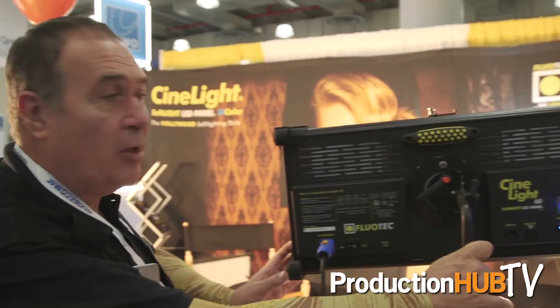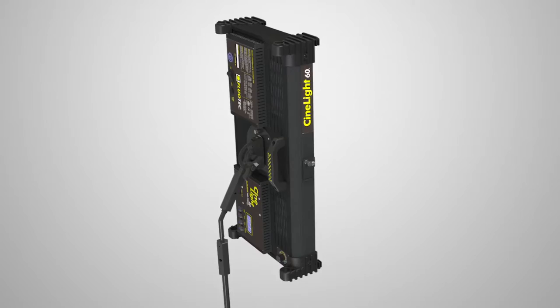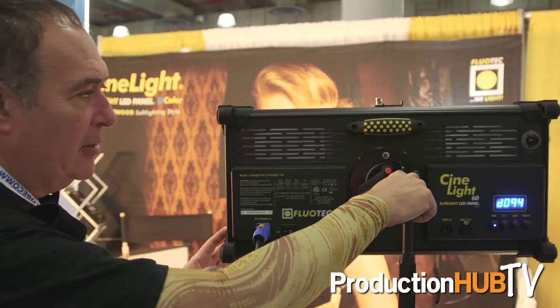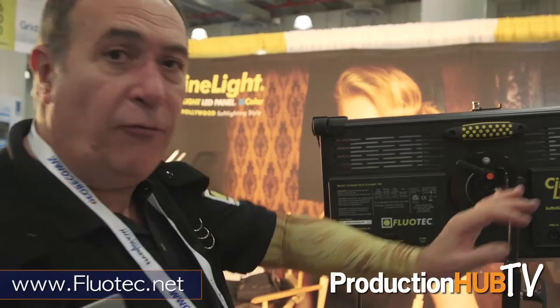This light has been designed for ease of use. This is what we call the cinema Hollywood soft lighting style, and this is a much better design than all the other lights that are on the market, because it can be used very easily and allows you to change all the positions of the light.